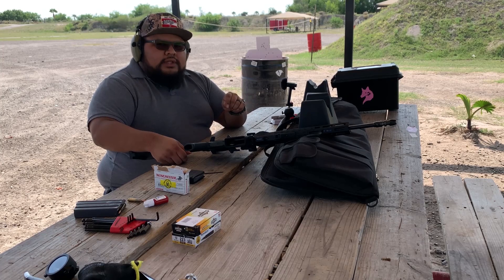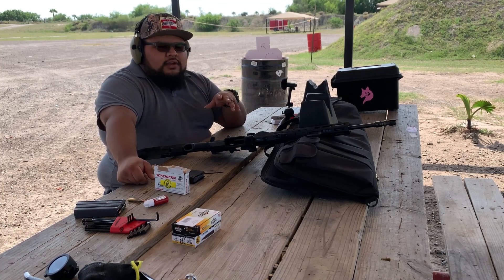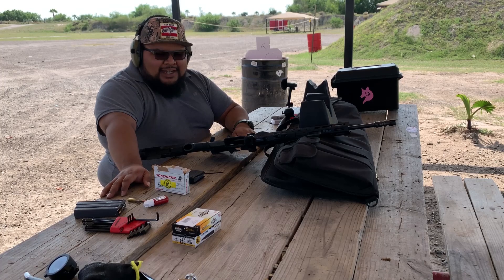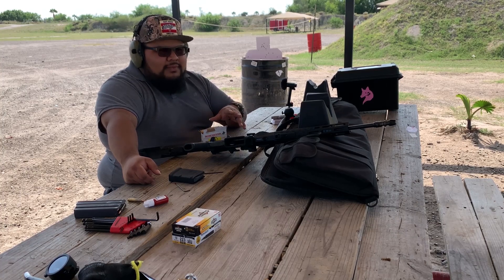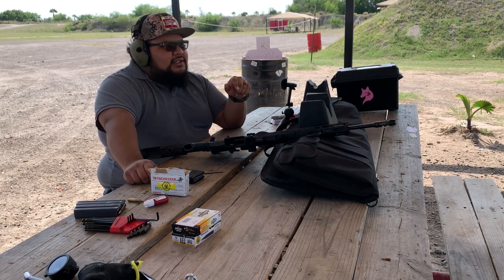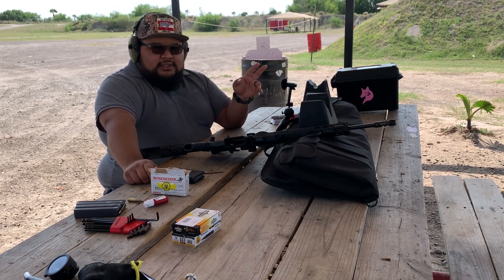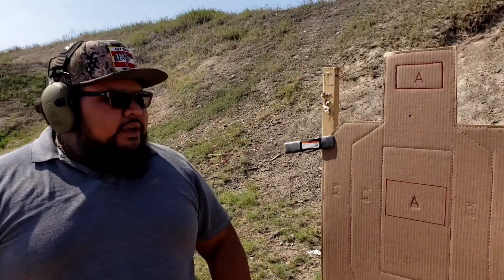At this point I'm going to close off the gas block just a half turn to see if it will still cycle. Due to the ammo shortage situation, I'm trying to be frugal with ammo, so while I'm figuring out the gas system I'm also zeroing the rifle at 50 yards simultaneously. Let me go check my first shot and then we'll continue adjusting the gas block and zeroing the rifle.